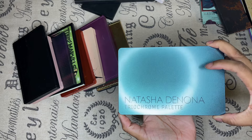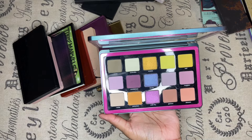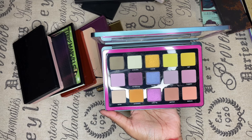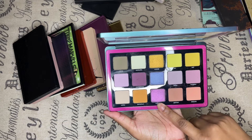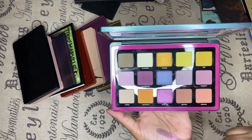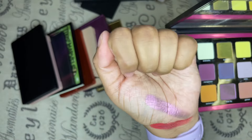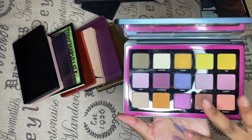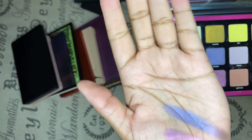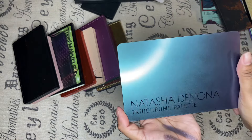Natasha Denona Trio Chrome palette — I love it. I love it for the fact that Natasha Denona put in this color, and the purples here are all the purples I like. But this one color specifically, plus that one — those two sold me. That's why this one will forever be in my collection.